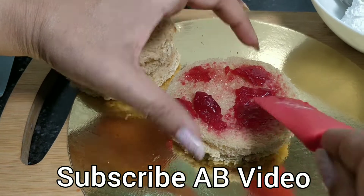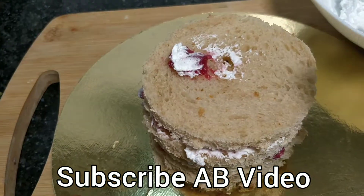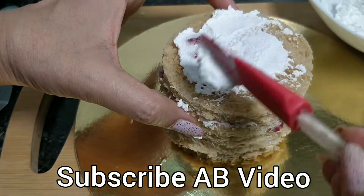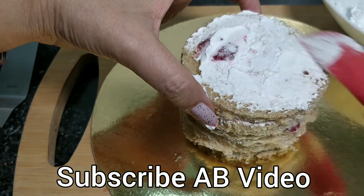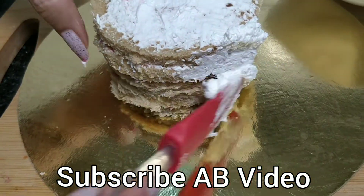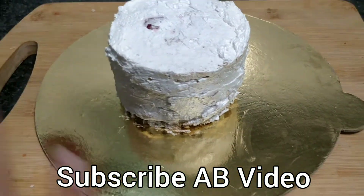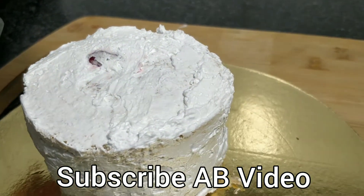We will add the cream and after that a small layer of cream. I will put the jam and cream in all the pieces. Now we will not put jam on the top — we will just cover it with the cream. We will cover the sides of this cake. We don't need more smoothness. This cake is so yummy, it is easy to make.